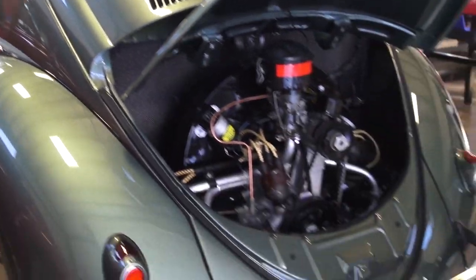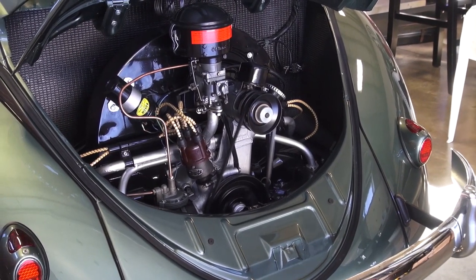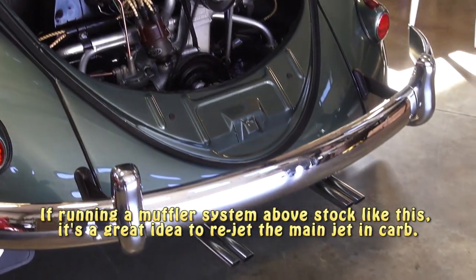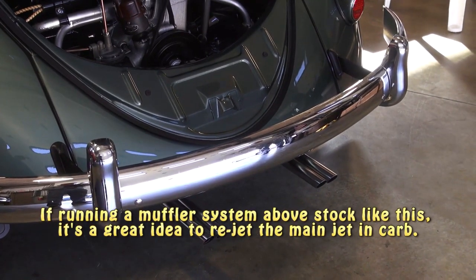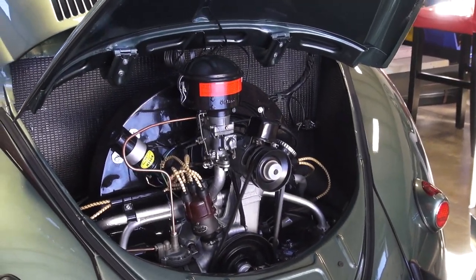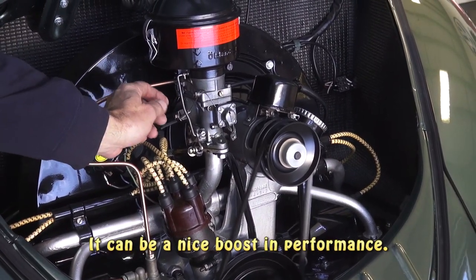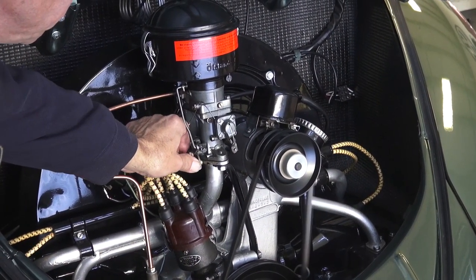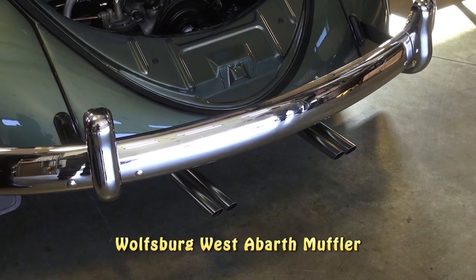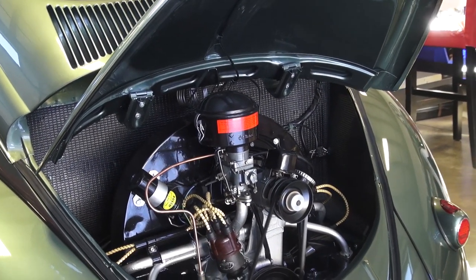Go ahead and crank it. Beautiful — it runs much better.